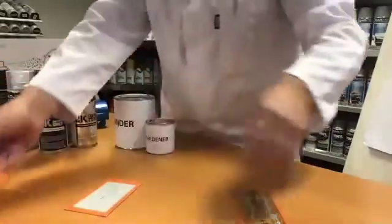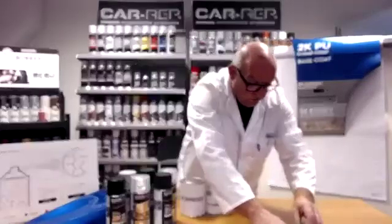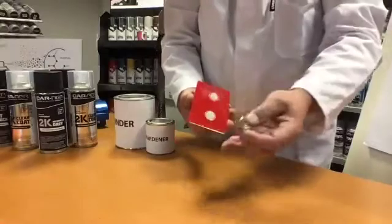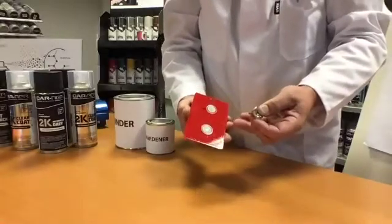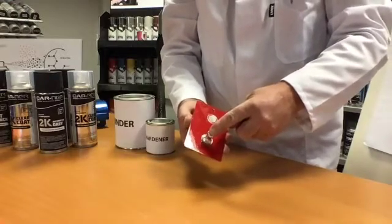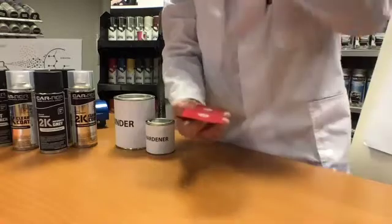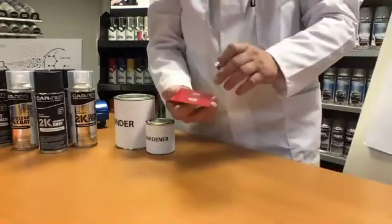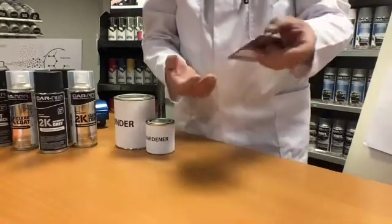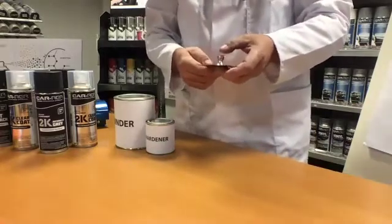So that's the rust protection. The adhesion we measure — I'll show you, we have a little machine for that. We have a plate, you coat the plate, you let the plate dry and harden. Then we glue this pawn on the paint with two component epoxy, and the pawn is pulled off the plate and the paint breaks. The force is measured in pounds per square inch, and the force needed to get our epoxy films off the plate is around 150 to 160 PSI.